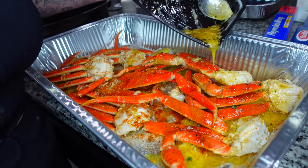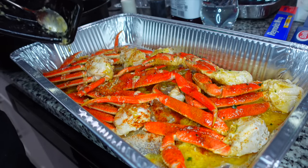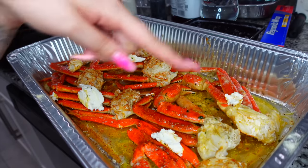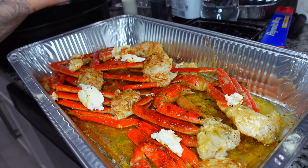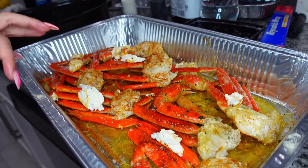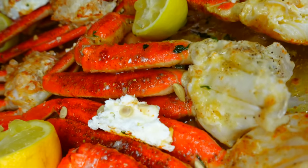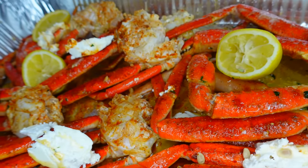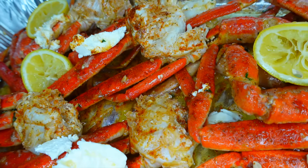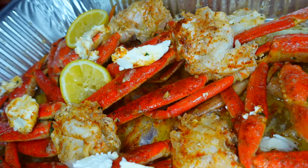I might have to make another batch of butter because I want them really buttered up — I don't want them dry. I ended up scooping a whole bunch of butter and leaving it on there so it melts all over when it bakes. Putting some lemons on it and they're going in the oven for 20 minutes at 400 degrees. Look at that — mama did that!